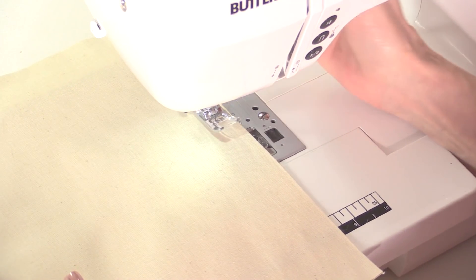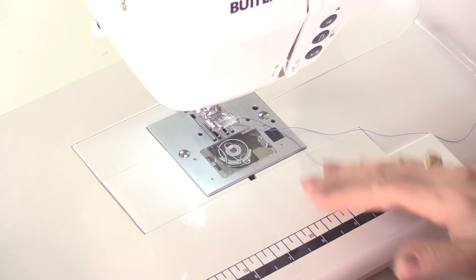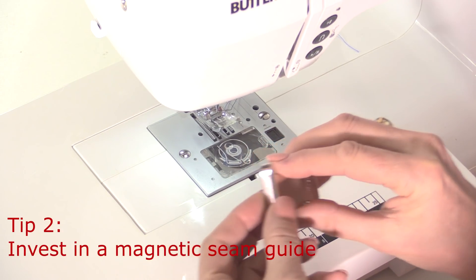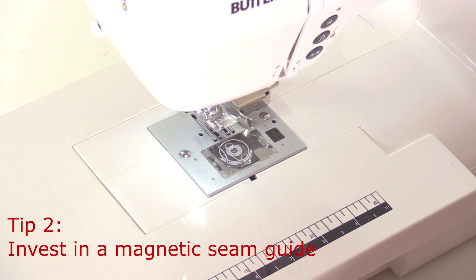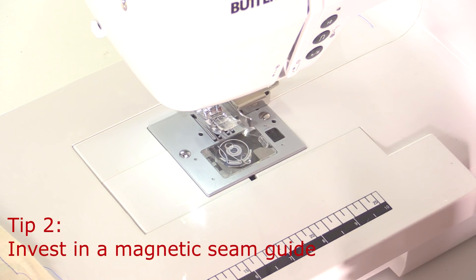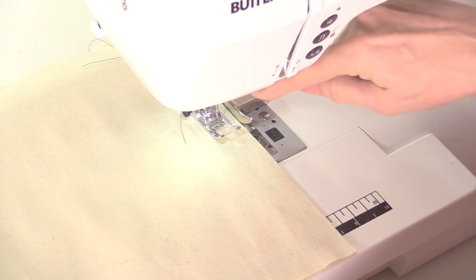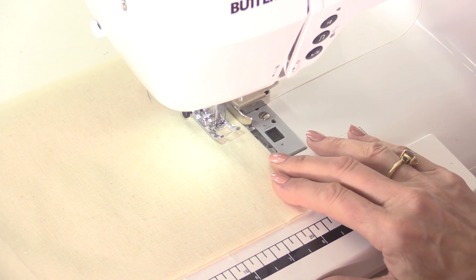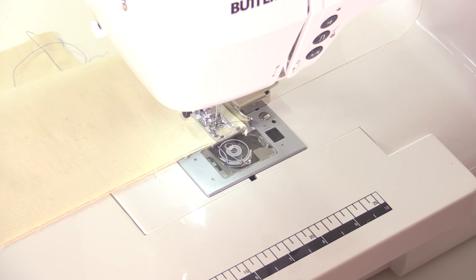What if the marking on your throat plate isn't exactly where you want it to be? Maybe you've got a particularly wide or narrow seam allowance, or you just don't have the right markings. You can invest in one of these — a seam guide. This one is magnetic and will sit on that plate, and you can adjust it to wherever you want the fabric to be. You can measure by putting a ruler up against where your needle is and measuring to where the seam guide is. Then as you're feeding the fabric through, you're not looking at the needle — you're looking at this guide at the side and just feeding the fabric up against it. It's a very easy and worthwhile small investment to help you sew in a straight line.